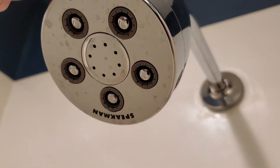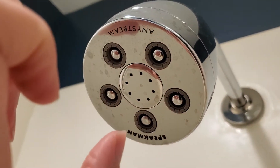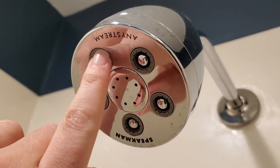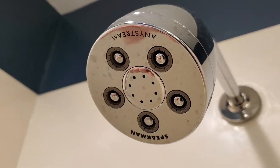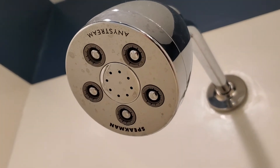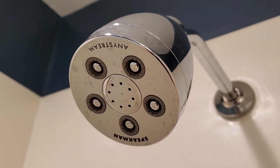It takes that low pressure input, uses these plungers, and creates five different jets. Within each jet there are ten individual streams, so you have 50 streams total coming out and converging on each other — creating a really powerful shower even with a relatively low flow of water.